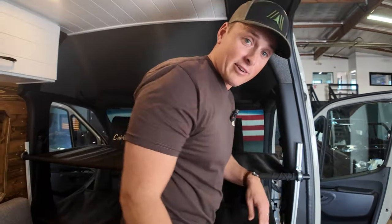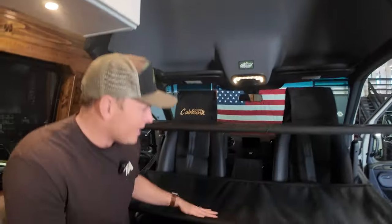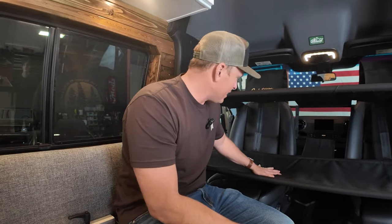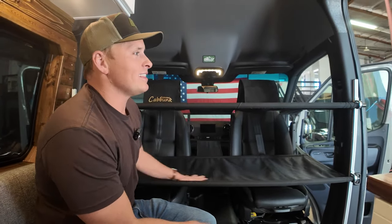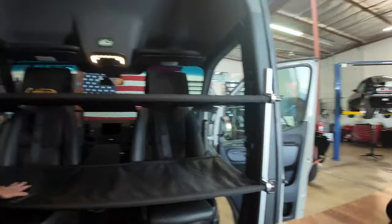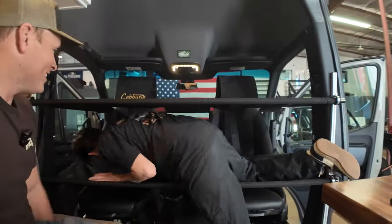It took us a minute, but we did get the system up and running. Once you get it set up and have all the measurements right, it's pretty slick. The weight limit is 150 pounds — I'm just slightly above that. So Nathan, our smallest employee, is going to come try this out. Let's try that bottom bed first, buddy. Daddy's going to tuck you in.